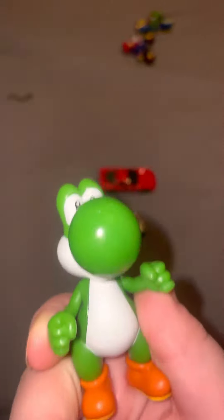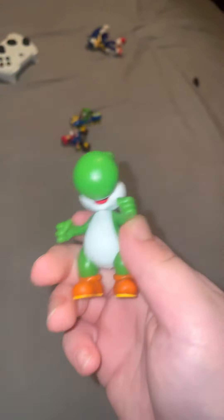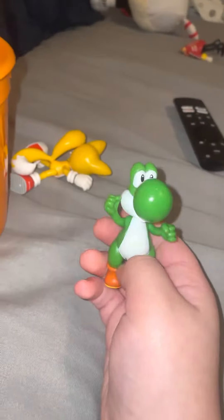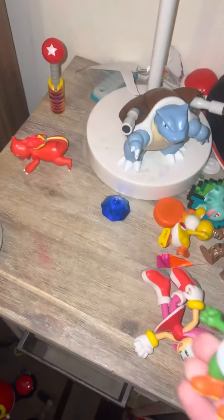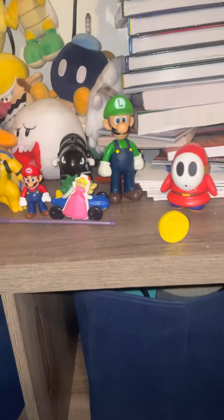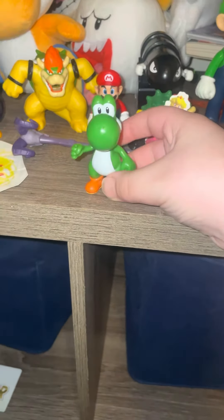A lot of you don't really get to see my Yoshi action figure a lot. You already know that I have the action figures of Sonic, Tails, Knuckles — which is somehow under the bed — Amy, Pokemon, and the Mario Brothers, and a lot of you don't really get to see action figure videos.